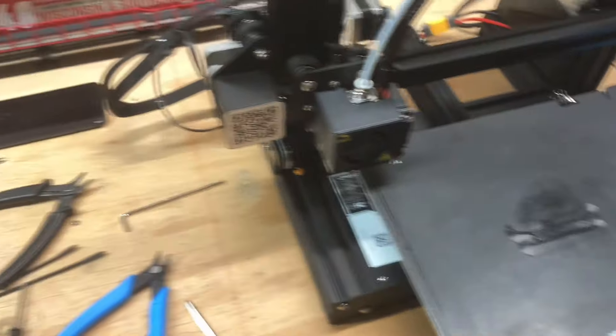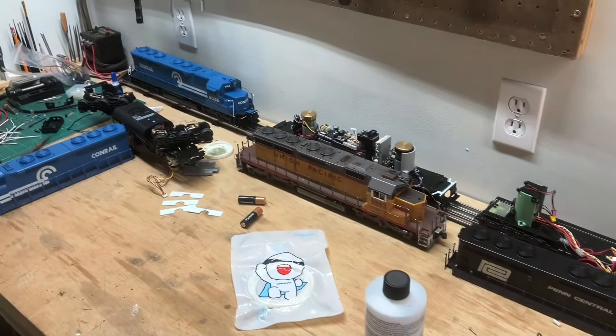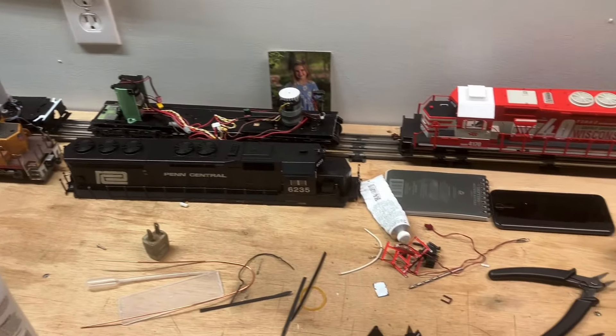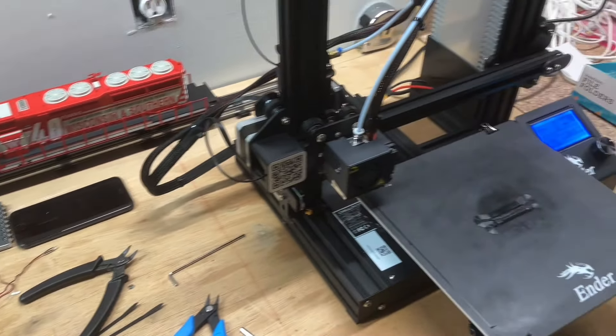Anyways, that's all I had for now. I'm going to keep playing around with the 3D printer and taking some stuff apart here. I'll be back. Thanks for watching. See you in the next one.